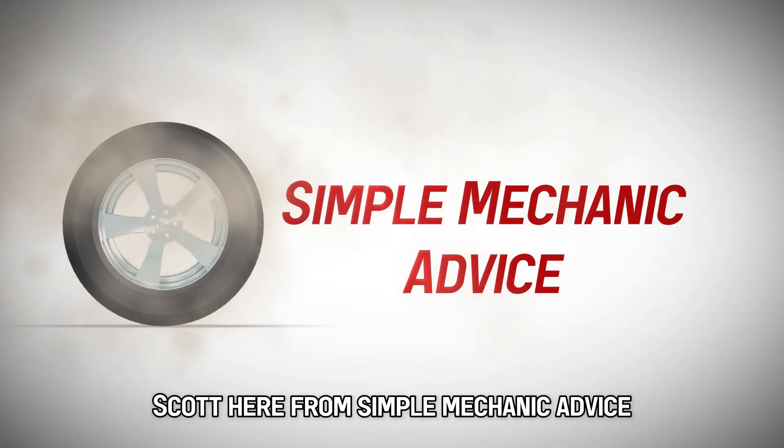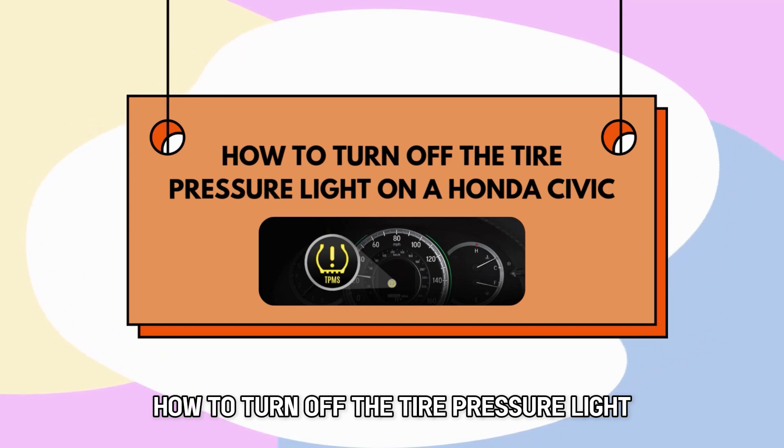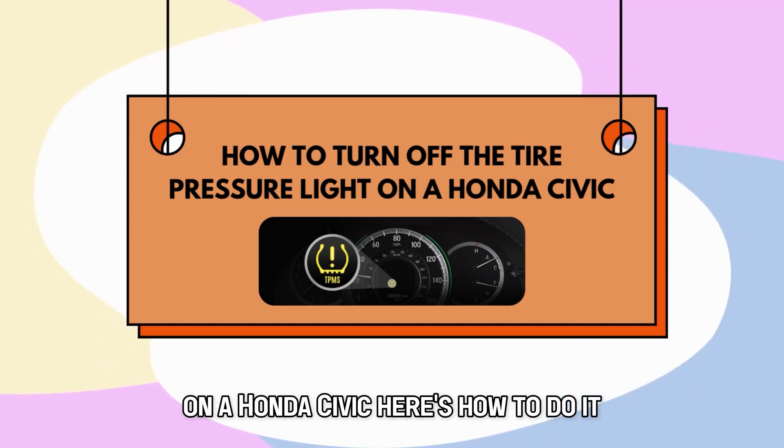Hey everyone, Scott here from Simple Mechanic Advice. Today we will talk about how to turn off the tire pressure light on a Honda Civic. Here's how to do it.